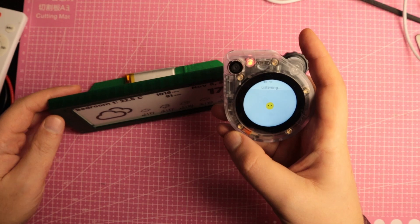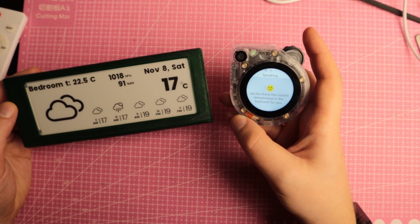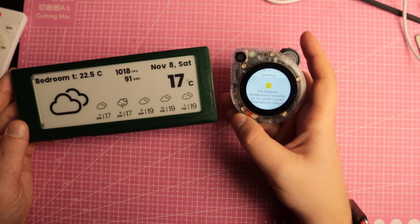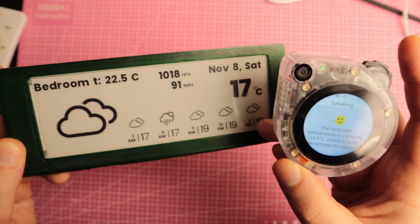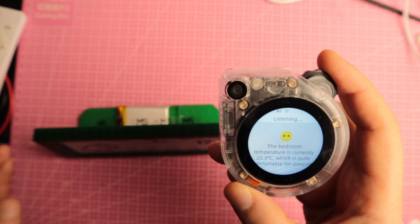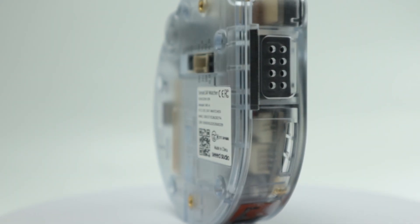What is the bedroom temperature right now? Let me check the current temperature in the bedroom for you. The bedroom temperature is currently 22.5 degrees Celsius, which is quite comfortable for sleeping.